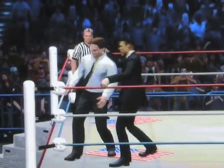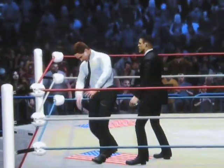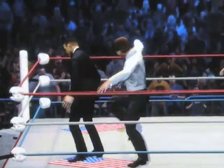Looks like Barack Obama is off to a fast start as he slams Mitt Romney's face against that turnbuckle. And he looks dizzy. And Barack's got him.